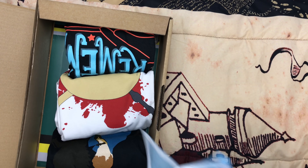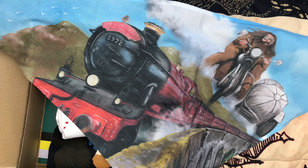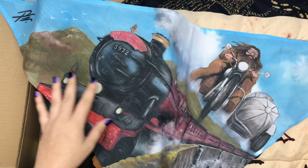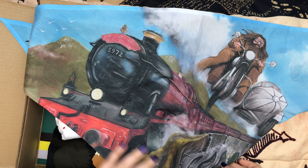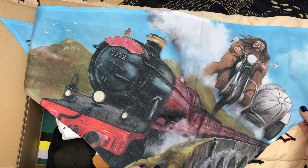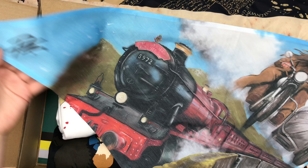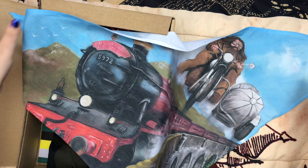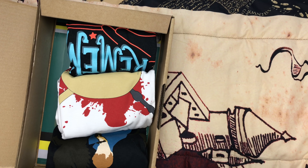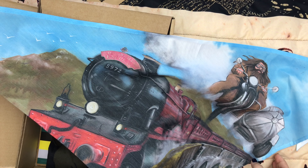First we have this — looks like a bandana. That's a pretty design. Look at Hagrid at the Hogwarts Express! That is so nice. I wonder how I would wear this. I'd want to wear it like a headband, but if you rolled it up you wouldn't see the design so much. So I might just hang this up on my wall because the design is gorgeous. Or it could be like a scarf — you can tie it around your neck. It has a little signature there for the artist. We've never gotten a bandana from Geek Gear before, so I like that they're changing it up instead of it being shirts all the time.